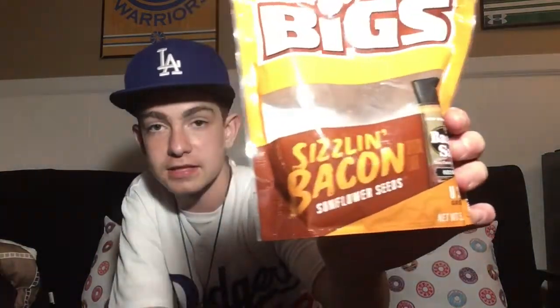Big huge thing — if you're a baseball player, you need to have some seeds. Doesn't even matter what kind. I got these BIGS — they are bacon flavor, if you can see that — these are freaking good honestly. Sunflower seeds are the greatest.